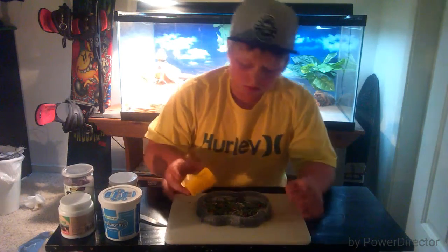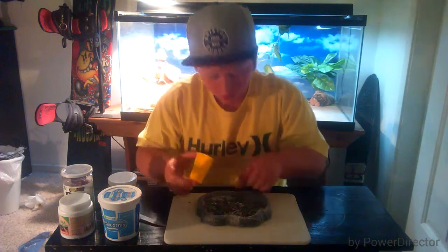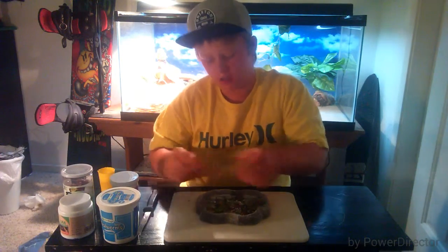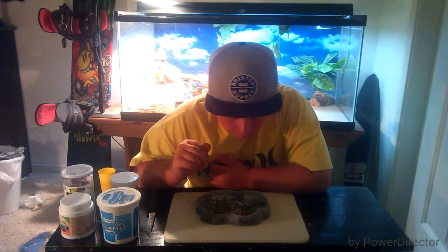Sand can lead to constipation and possible death if he can't poop. So we're gonna take some of these mealworms and just sprinkle them on like dust. Also, I forgot to mention — red bell peppers and yellow bell peppers are great. Do not use any other bell peppers because I'm not sure if they're safe — look it up. You can chop up the greens or shred them, and chop up the bell peppers too. They're really healthy for them.